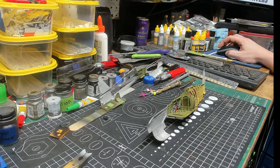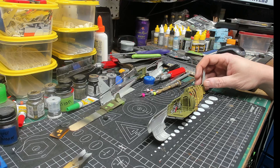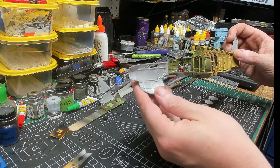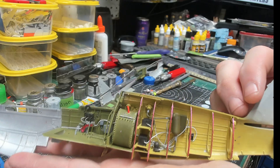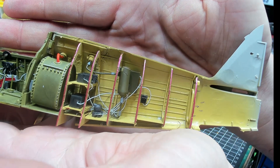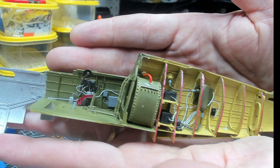Let's talk about what I've got going here. The starboard side is about 95% done, I think, but we'll find out here shortly. From behind, the oil tank is in, and then the cockpit.